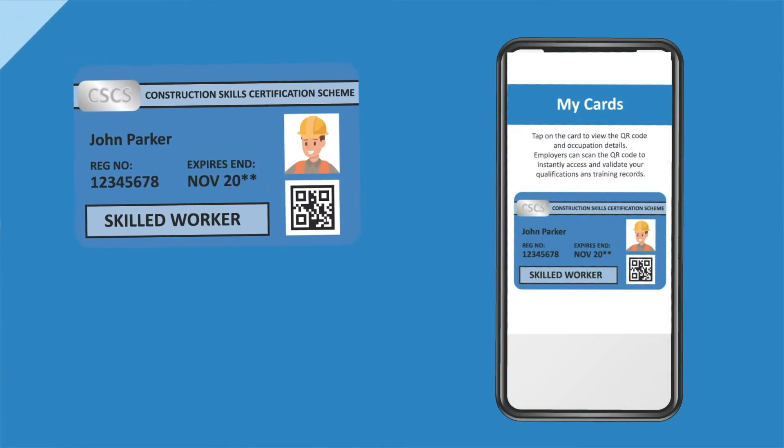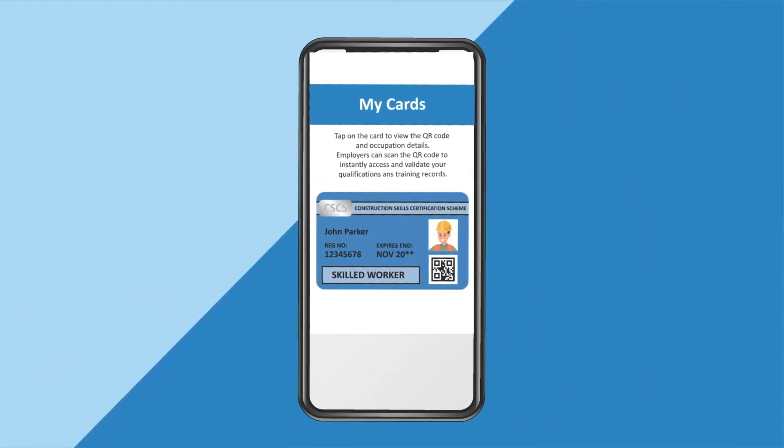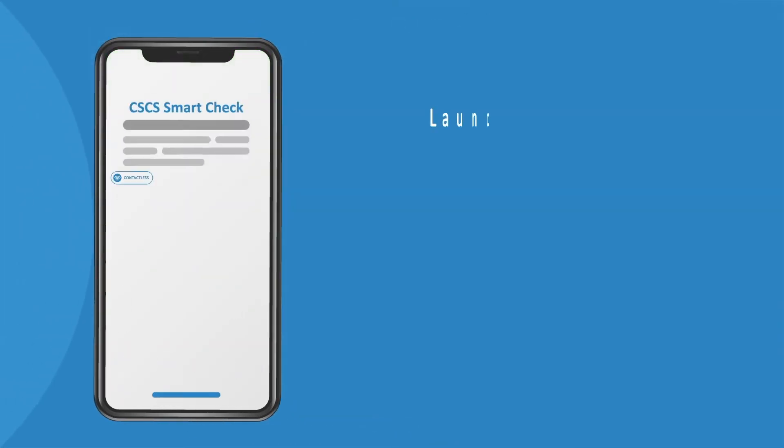Virtual cards work exactly the same way as a physical card, except they are stored within a smartphone or other device, and show the holder's photograph, qualifications, training, occupation, and expiry date.